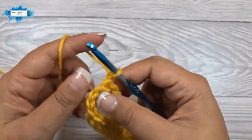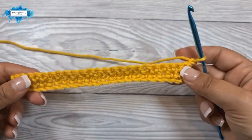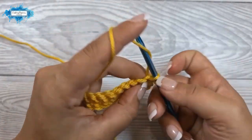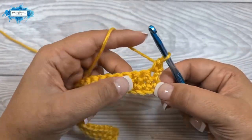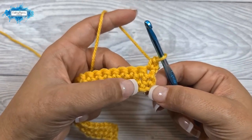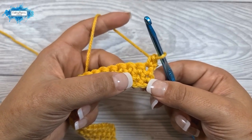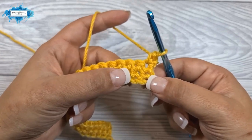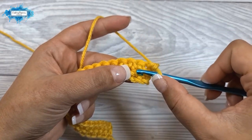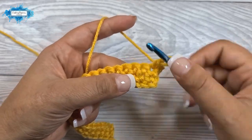Chain one and turn, and we will start with our third row. Single crochet in the very first stitch, and then in the following stitch we will make a long single crochet two rows below. A long single crochet is made just like a regular single crochet — the only difference is where you insert your hook. We will be inserting the hook right here under the stitch in the very first row, so two rows below.